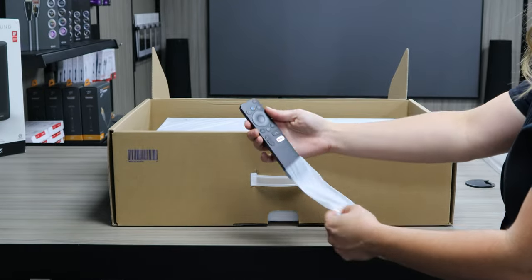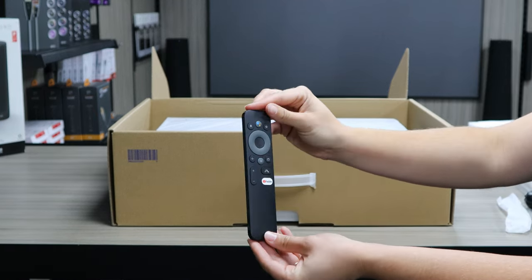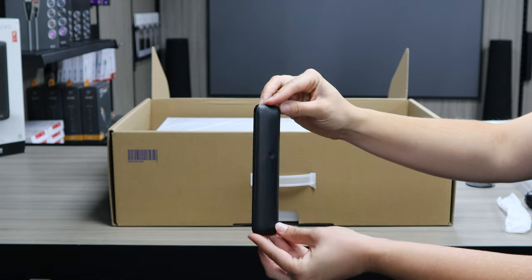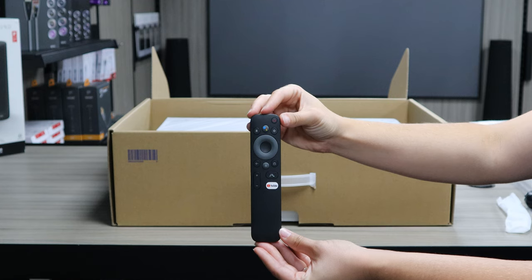We then have the remote control, which is simple yet sleek. If you've used an Android TV remote then this will feel very familiar. There is a convenient YouTube button and a Google Assistant button to promote the voice activation features.